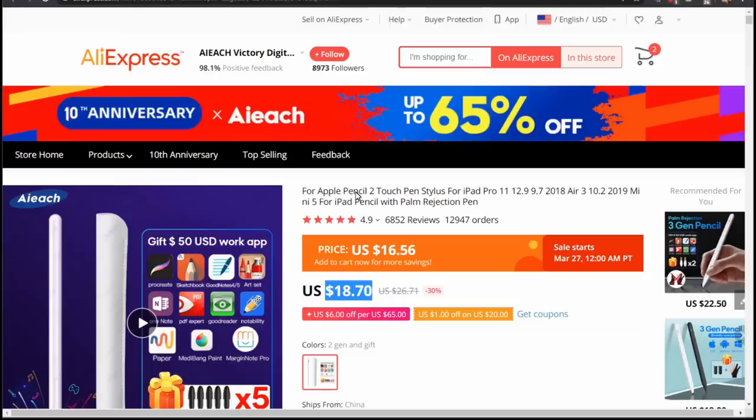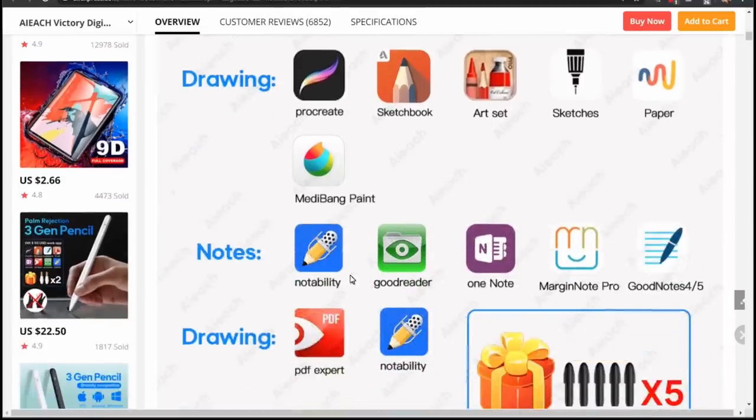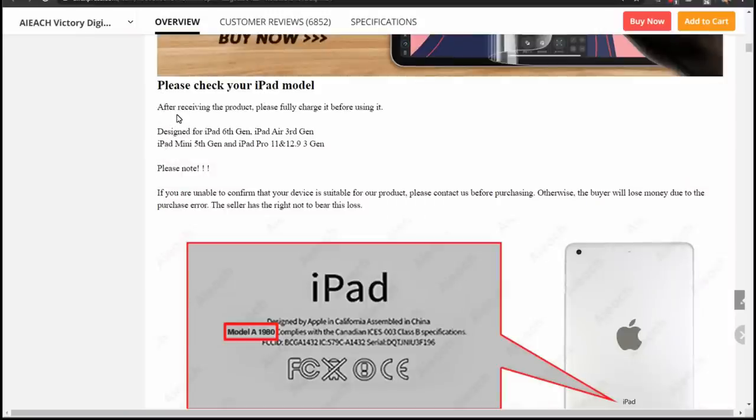The description on the listing is hilarious — it says "Apple Pencil 2, touch pen stylus for iPad, iPad Pro 11, 12" and so on. The funny thing is this is a clone of the Apple Pencil 1, not the 2. The Pencil 2 won't even work on this iPad. It also mentions a gift of $50 genuine apps after confirming receipt, so I should contact them about that. Scrolling down, it says this is designed only for the 6th gen iPad, Air 3rd gen, and some others. I know both the 6th and 7th gen iPad work with the Apple Pencil 1, so even though it doesn't list the 7th gen, I figured it would work for me.